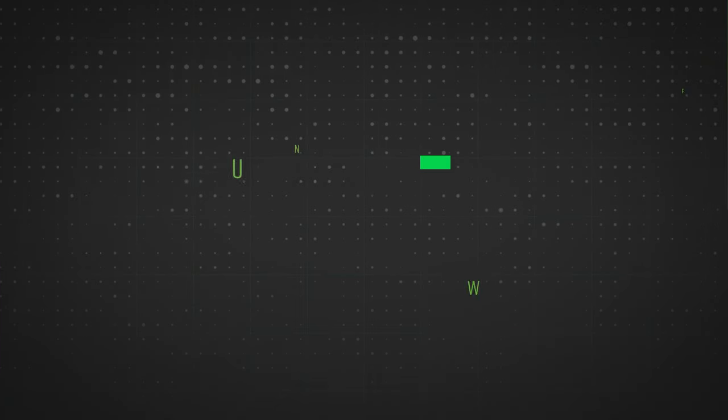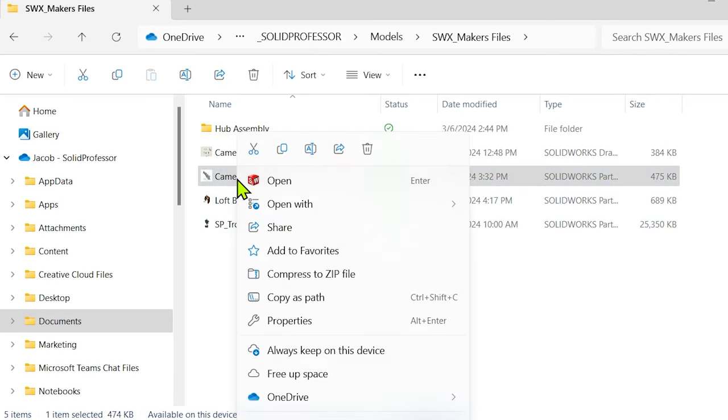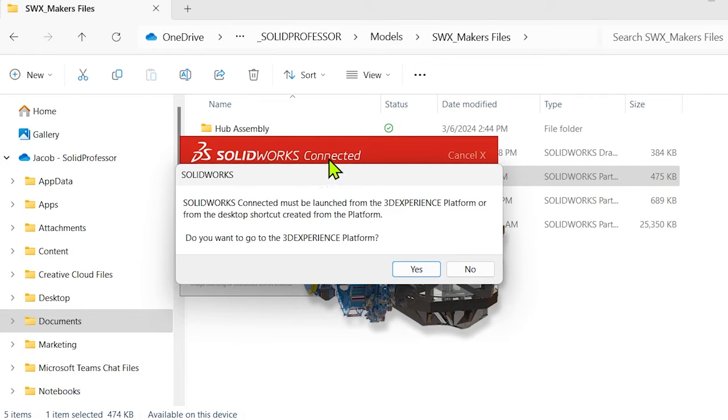I will leave you with one final quirk: 3D Experience versions of SolidWorks can't be opened by directly opening a SolidWorks file. It never occurred to me how frequently I booted up SolidWorks by just opening a file from Windows Explorer until I got my hands on the Maker Edition. Unless SolidWorks is already open, double-clicking a file or attempting to right-click and open with SolidWorks from the shortcut menu will lead you to the same prompt. SolidWorks has to be launched from the platform or by using the desktop shortcut that was created. This one got me way more often than I expected, so be aware.